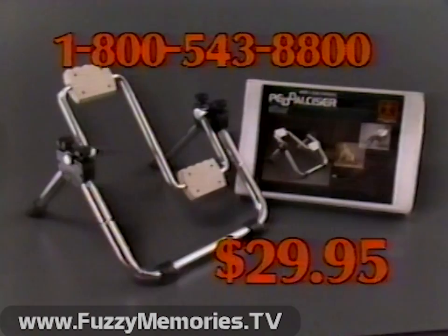Order your Pedal Sizer now and get a complete exercise guide free. Call toll-free 1-800-543-8800, or save COD charges by using MasterCard, Visa, check, or money order.